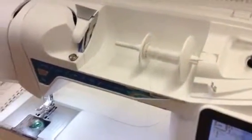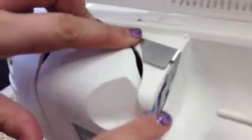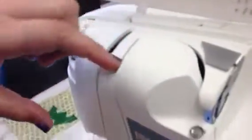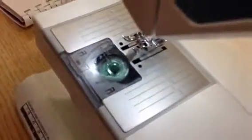For threading the top of the machine, we are going to go around this metal part here, then under here, follow along this opening, go down here, follow the arrow, and go up here. When we get up here right now you don't see anything, but if I move the needle to the right position, I see this little guy. You're going to go behind him and around — that puts the thread through him — and then we'll come down here and thread the needle.